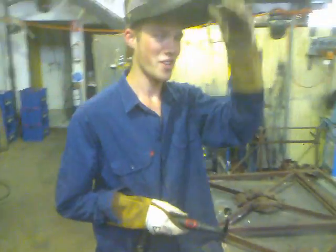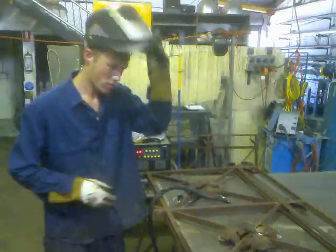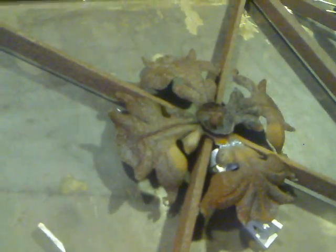All right, there you go — it's pretty good, good as new. And now we're just going to use the finger belt sander, just going to neatly go around it and make sure I don't make any holes.